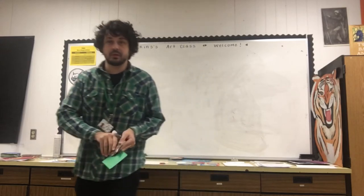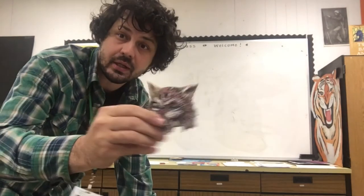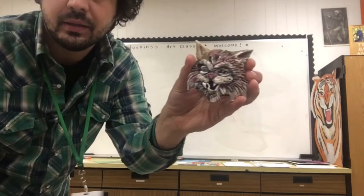Hello everybody! Glad to see you here for our class. This week we are going to be drawing bobcats. Let me show you this one — I made it out of clay, and I'm working on painting it.